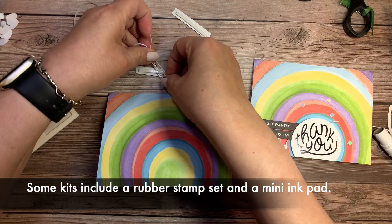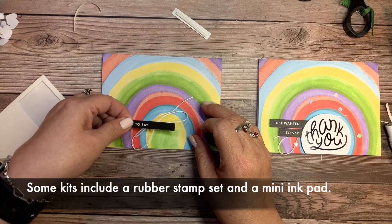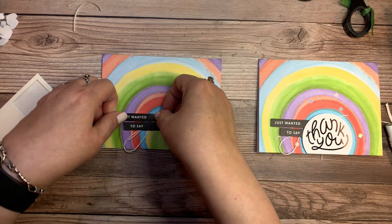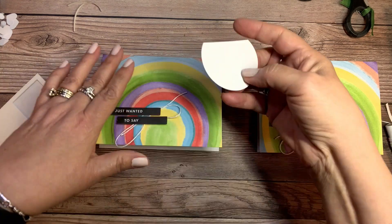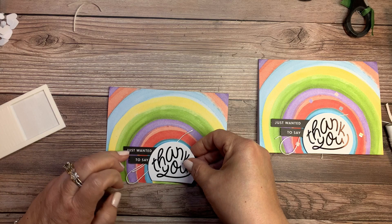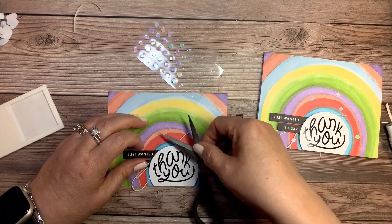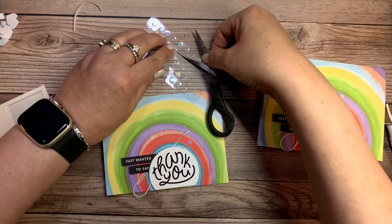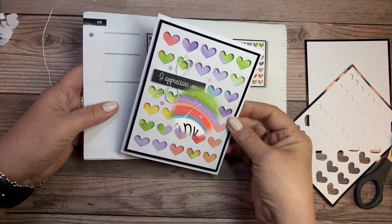In our kits collection in my online store, there are many different styles and types of kits. I'm placing the sentiment according to the instructions so I know where the placement is. Then I'm going to take the semicircle and put one piece of dimensional adhesive on the bottom. You've noticed, I'm sure, that the kit comes in several languages: English, French, German, and Dutch. Now I'm adding the bling again, and this card is going to be finished. The inside of the card is just a plain white and gives you plenty of space for writing your thank you note or whatever you'd like to say to the recipient.